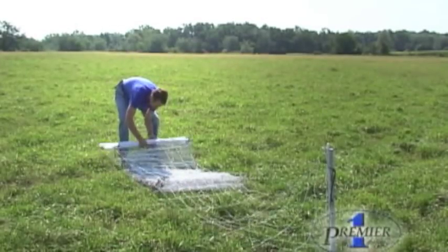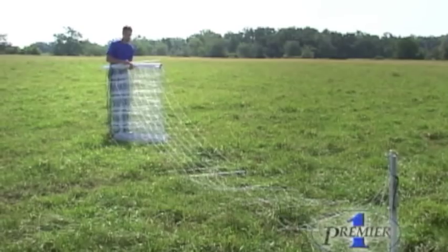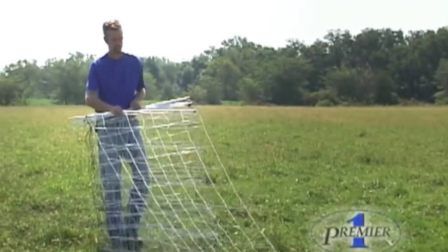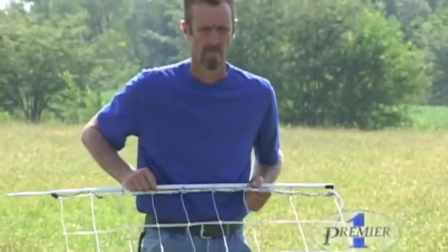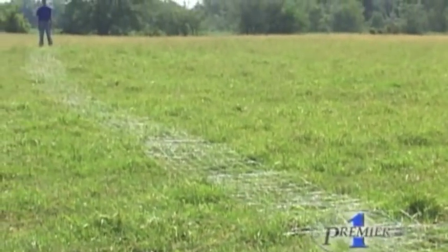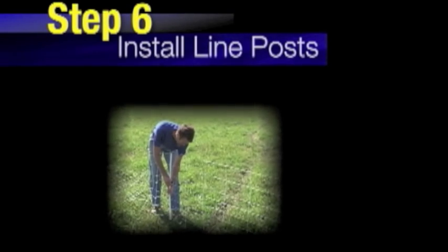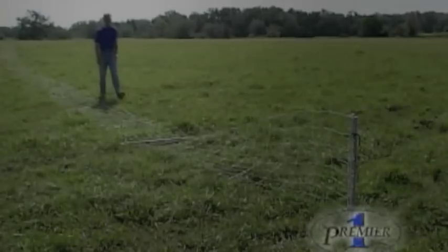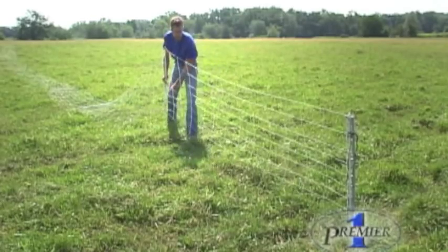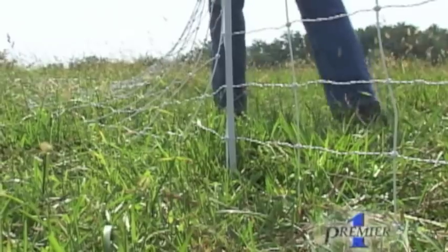To unfold the net, grab all of the posts again and walk backwards down the intended fence line. Let the lined posts feed out as you pull the net snug. Toss the posts out over the folds of the net. To begin inserting the posts, walk back to the beginning of the net. Pick up the post and insert it into the ground, keeping the net tight as you go. Do this to each post as you move down the fence line.